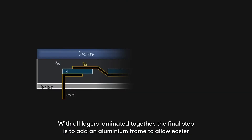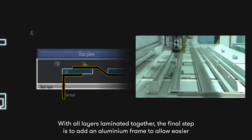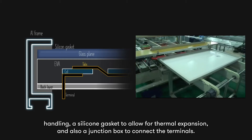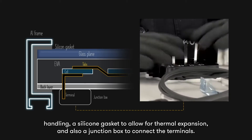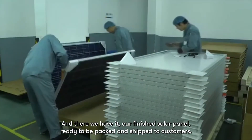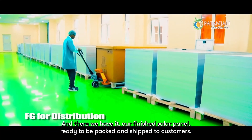With all the layers laminated together, the final step is to add an aluminum frame to allow easier handling, a silicone gasket to allow for thermal expansion, and also a junction box to connect the terminals. And there we have it, our finished solar panel, ready to be packed and shipped to customers.